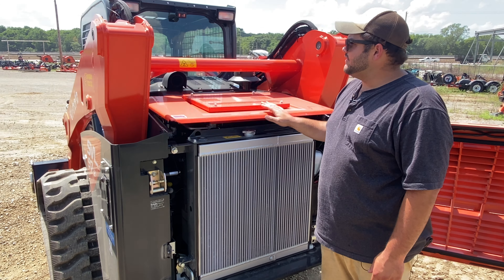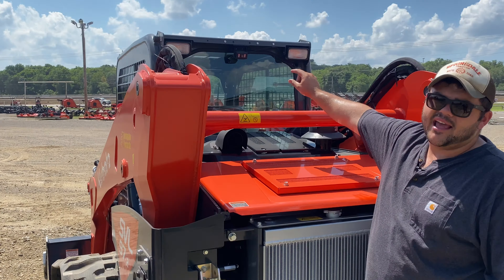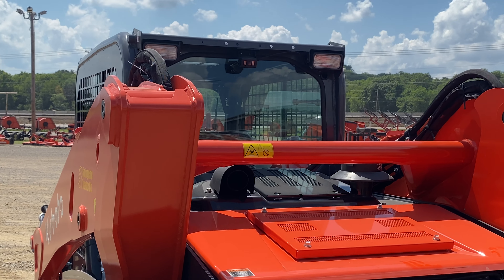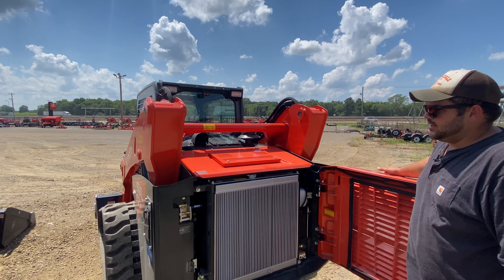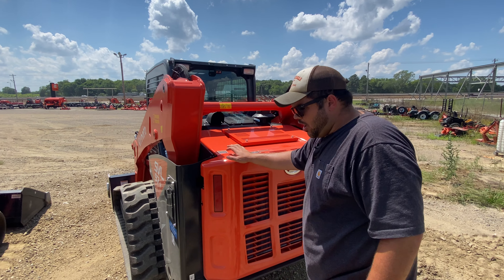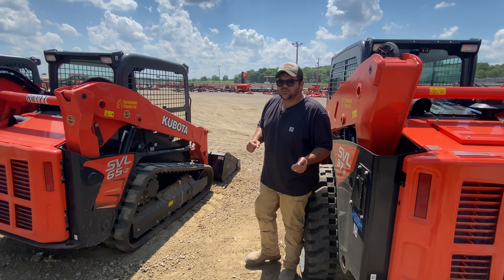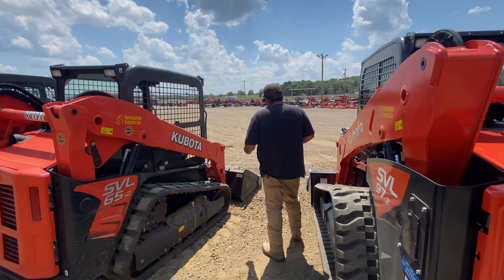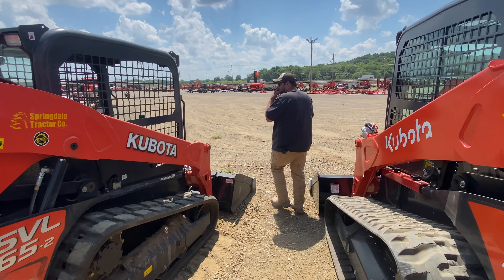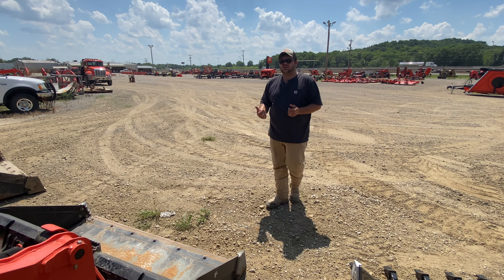Now with this being the 97, they did start coming with the backup camera. You can see the little camera there at the top of the cab — it gives you a little bit of visibility whenever you're operating in close quarters with this machine. On the SVL series, they're hydraulic over hydraulic controls. One of the things I want to demonstrate is the difference between a hydraulic over hydraulic control base and electronic over hydraulic.